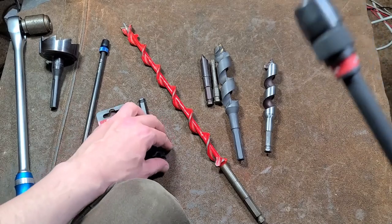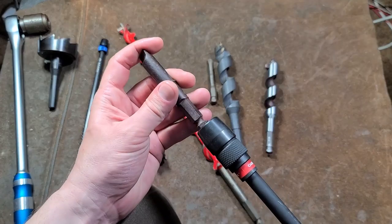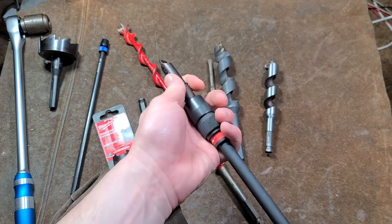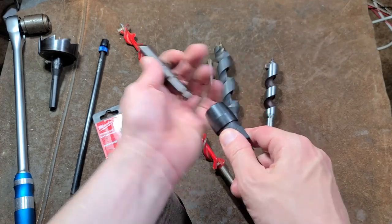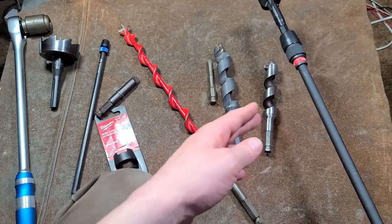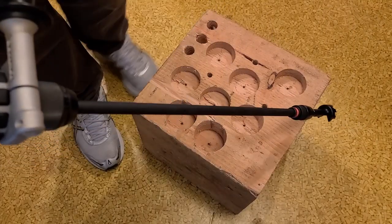The roller lock on this extension is very tight-fitting, so you can put a huge amount of pulling force on it. Anyway, let's give it a run with this Milwaukee 1-3/8 self-feed bit.